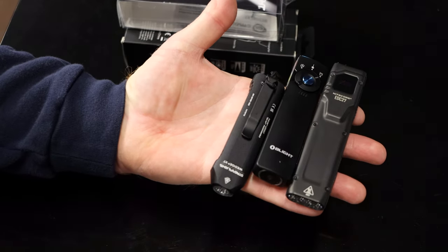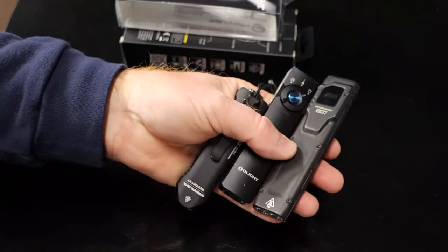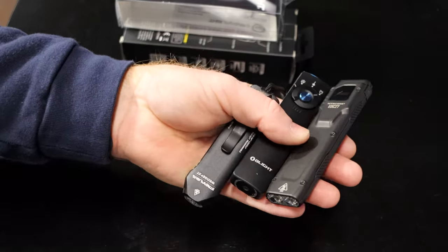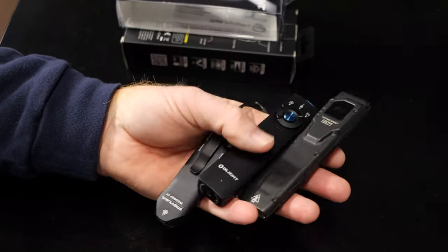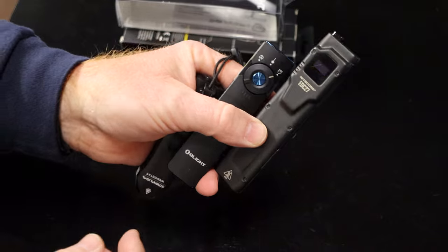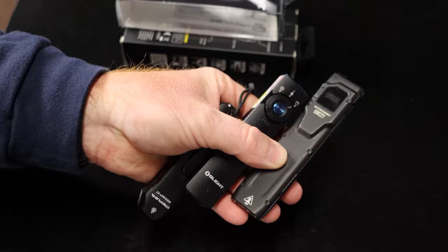Today we're going to be taking a look at three of the most popular new style flashlights. They're all the pocket knife style lights designed for everyday carry, to be carried in your pants pocket so that it's very comfortable. In this video we're going to be checking them all out and letting you guys see each one of their features and functions.